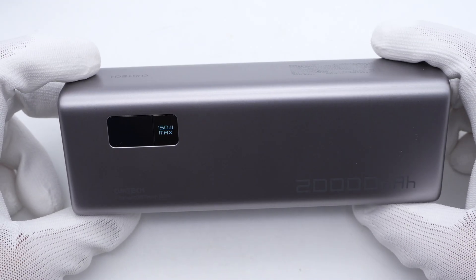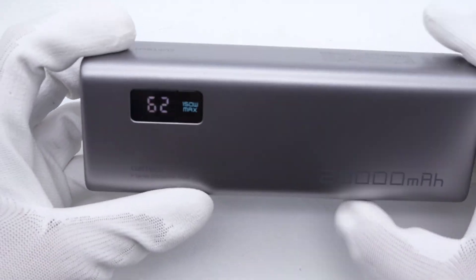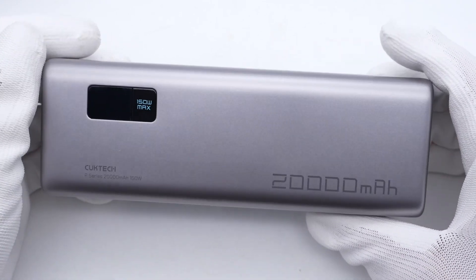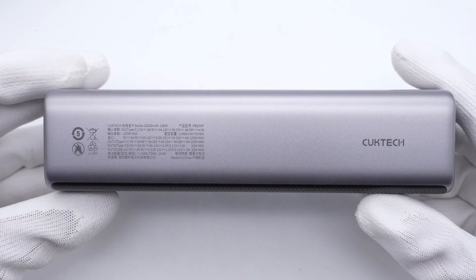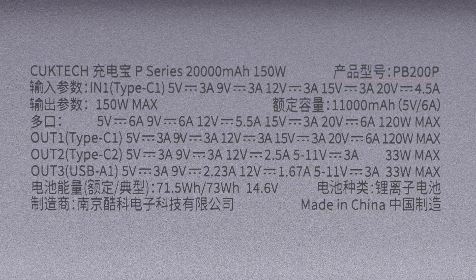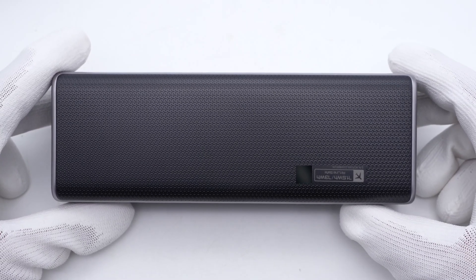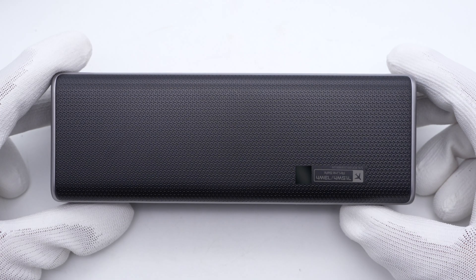There is a small display in the upper-left corner, which indicates the remaining battery level. The 150W max design on the power button highlights the most critical feature. Now let me introduce the detailed specs. The USB-C1 can support up to 90W input power. Those small bumps and grooves on the rubber pad at the bottom can increase friction, so you can hold it more tightly.